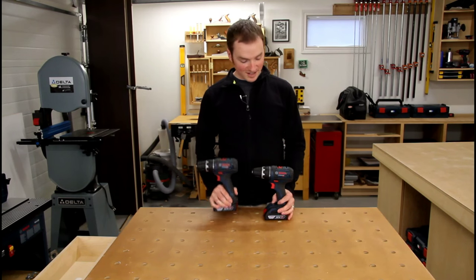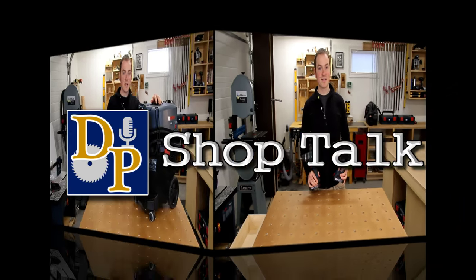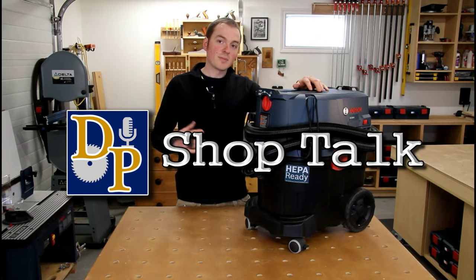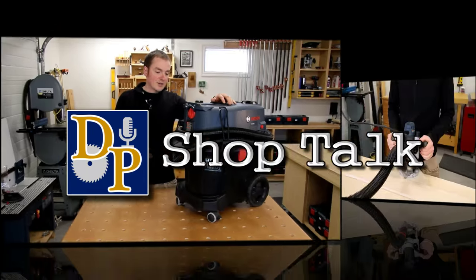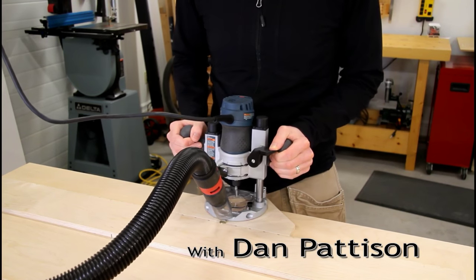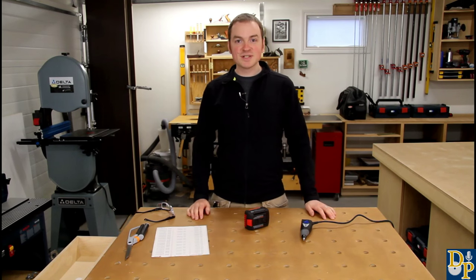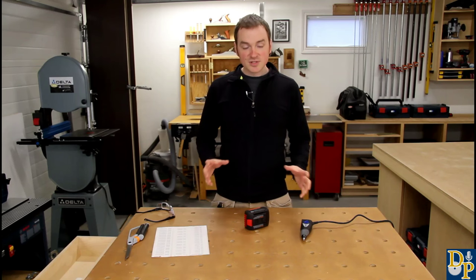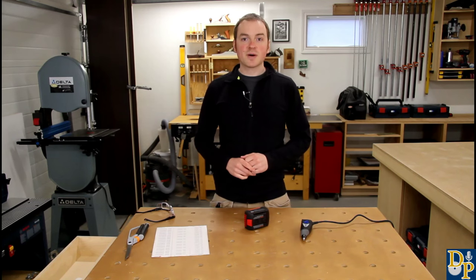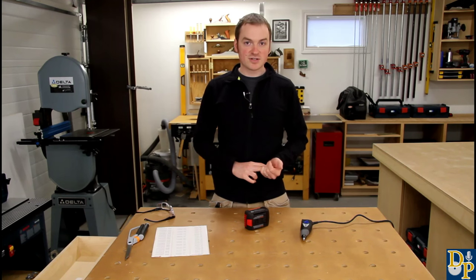Ever gotten into an argument on site about which tool belongs to who? Well, I'll show you a great way to avoid that. Hey guys, welcome to another episode of DP Shop Talk. Today I'm going to be showing you a quick shop tip on how to engrave your tools in a way that's both permanent and very professional looking.